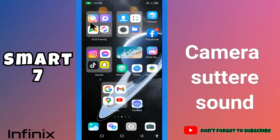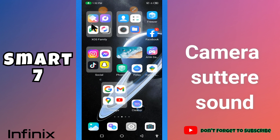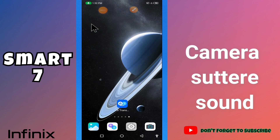What's up guys. Hope you are good. Welcome to my YouTube channel. In my today's video, I will be telling you how you can turn on or off camera shutter sound of your device Infinix Smart 7.